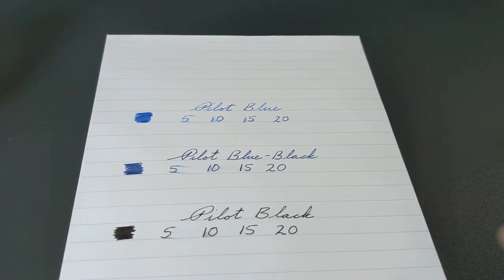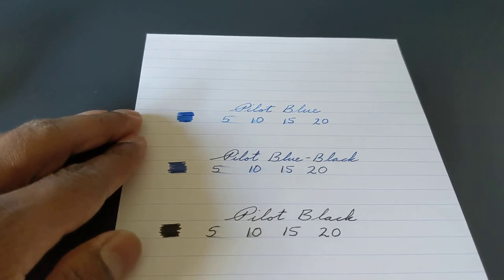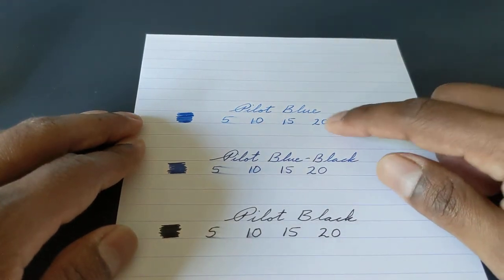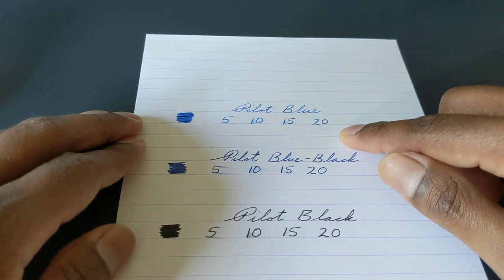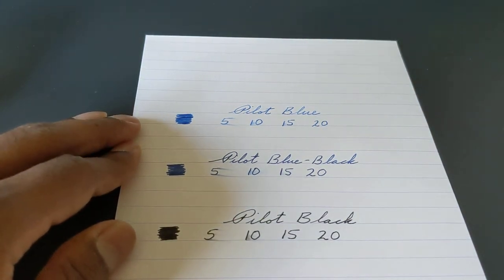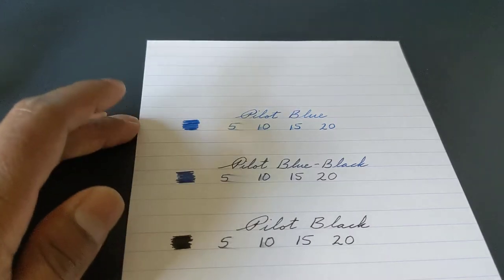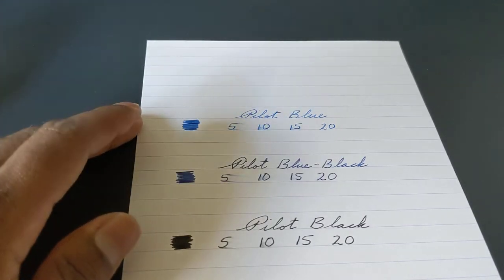Here is a little bit of the dry times. Each of these came out of a Pilot medium nib, and from a wet pen too, so the dry times for each of them were somewhere between 15 and 20 seconds, which is pretty good. This paper is Clairfontaine, so it takes a long time for any fountain pen ink to dry on it. A dry time of 15 to 20 seconds is pretty good.